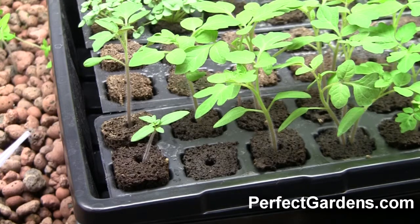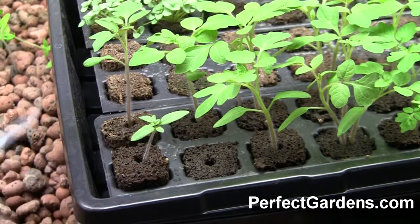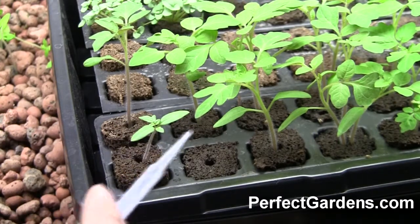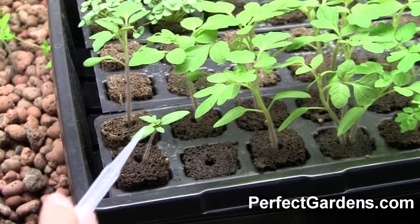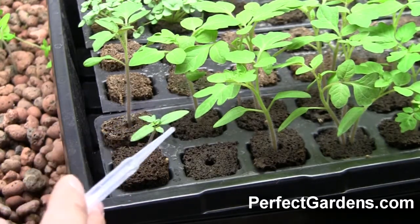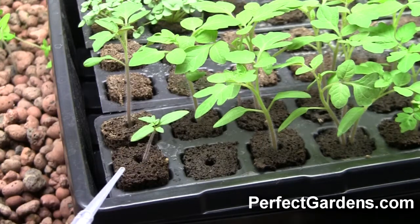One way to measure how well you're doing with your seedlings and how well they're being developed is, of course, are they green — things like that. But look for the development of the leaves. If you've gotten to the point where you have the cotyledon showing, you're not done yet. You want to make sure you get a true set of leaves starting to form and make sure that starts growing out. That's how you're going to know: is it time to transplant, or should I take this plant and throw it away — is it not growing?